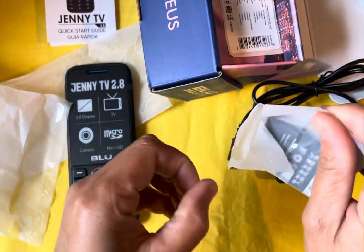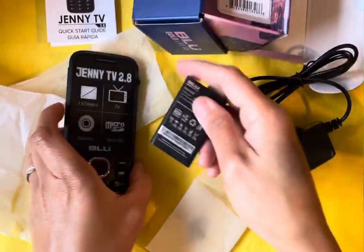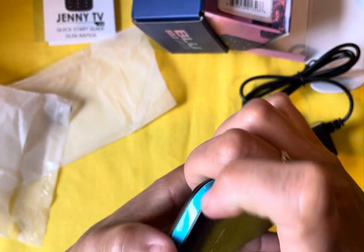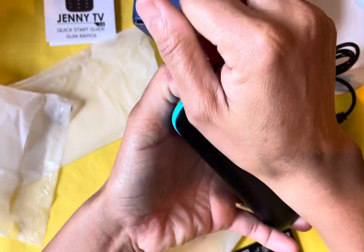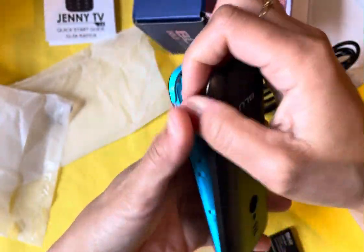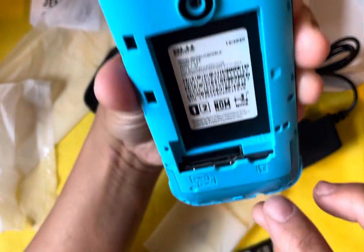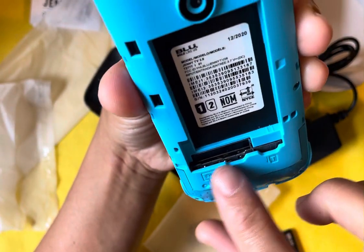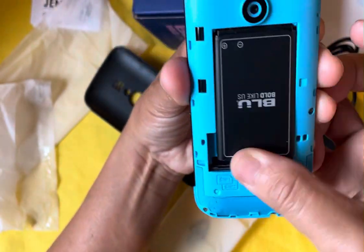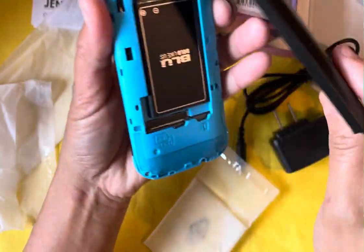You can put the battery in. See, on the back you can put the SIM card in on this side, and then you can put a memory card in on this side.